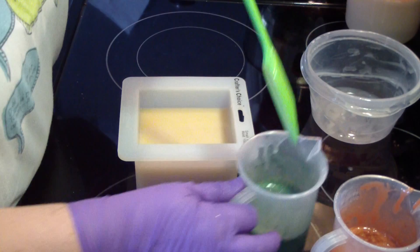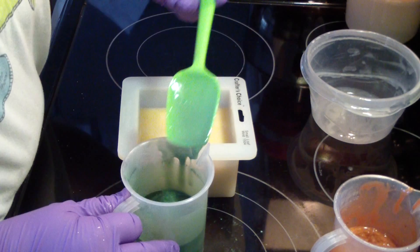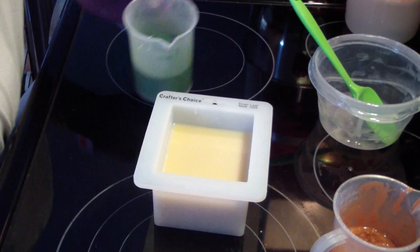I've had people ask me how I clean up — it's really easy. Scraping your bowls really comes in handy; scraping them well. It's really easy for me. I just stick them in my sink and then run them through the dishwasher.